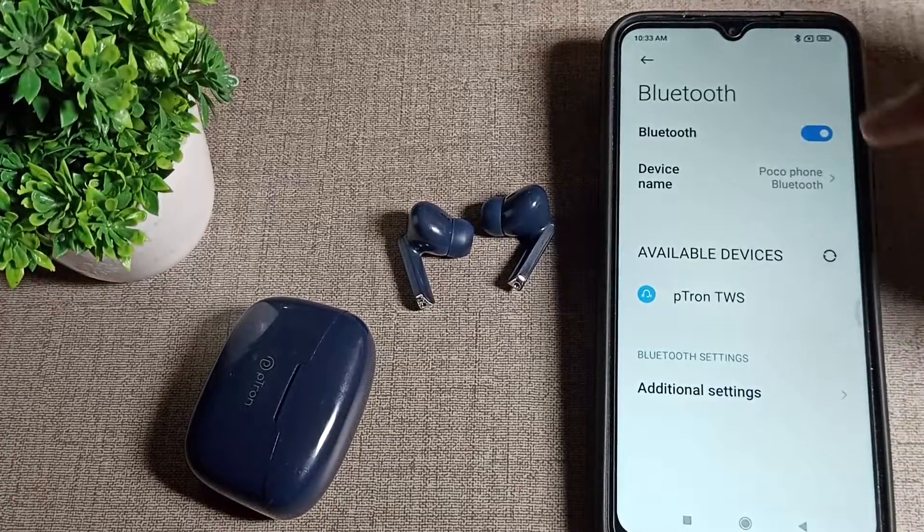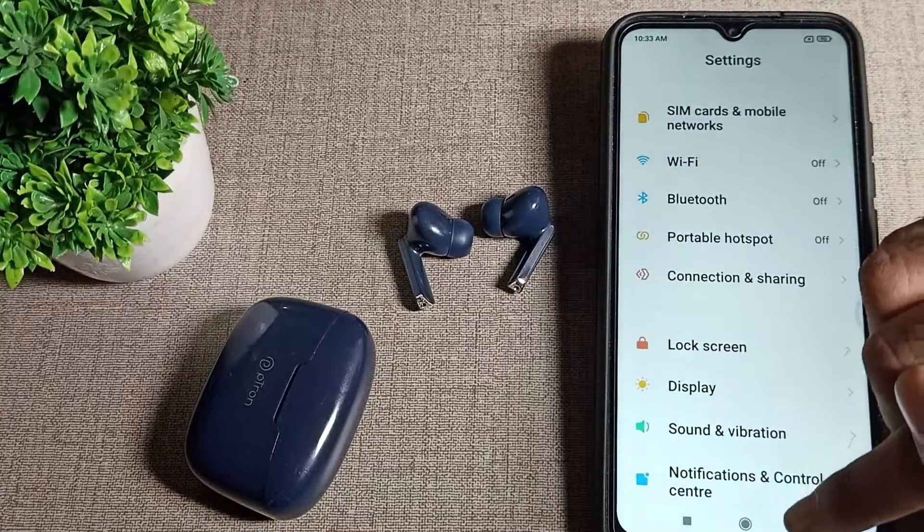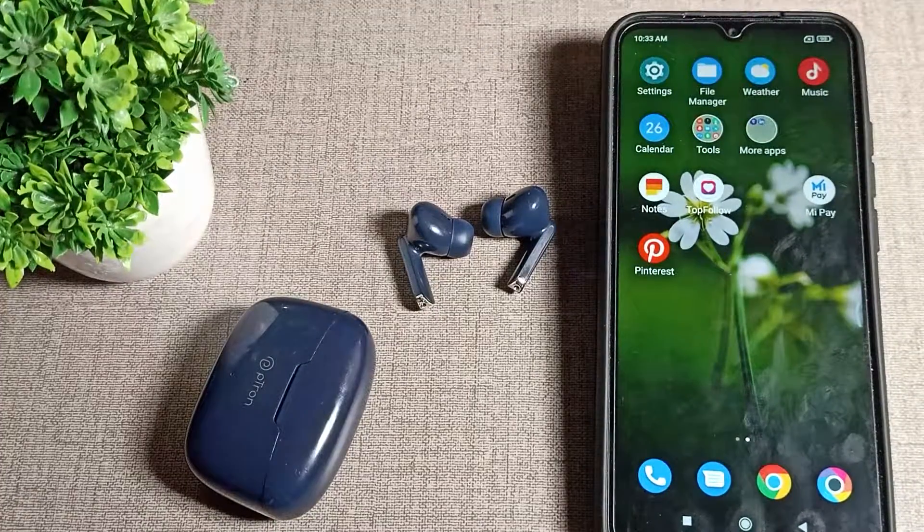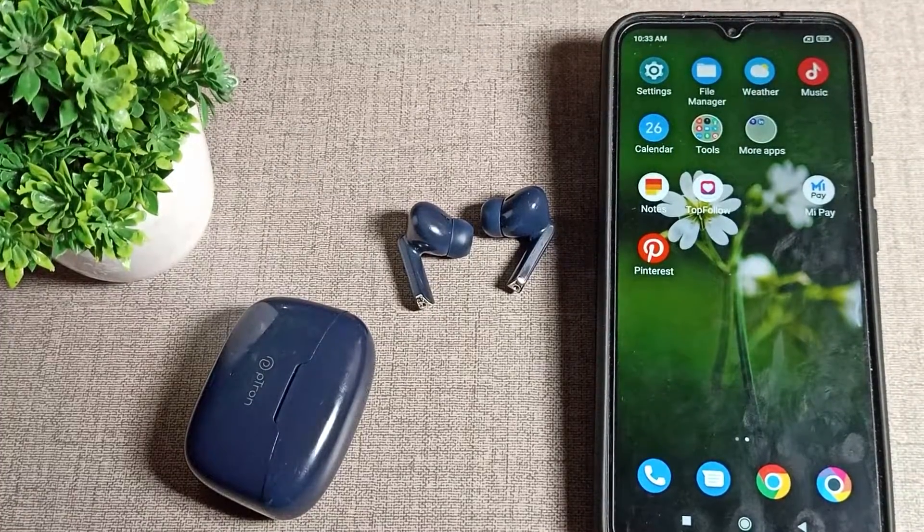You cannot use it after forgetting — if you want to use it again, you will have to connect again. So that's how you can forget your Bluetooth earbuds. That's it, thanks for watching the video. See you in the next video — bye friends!